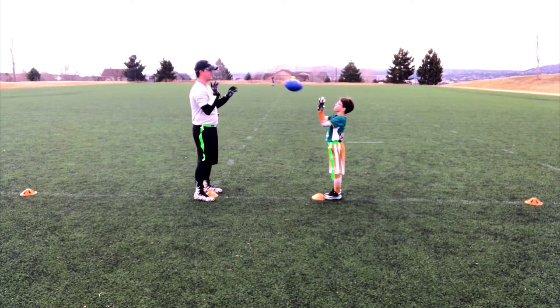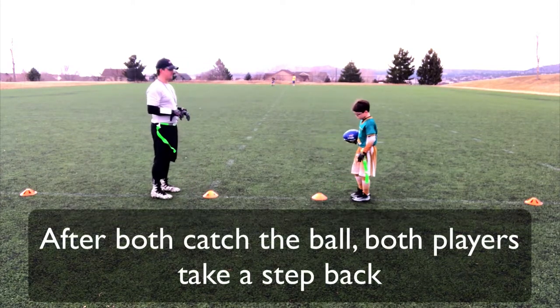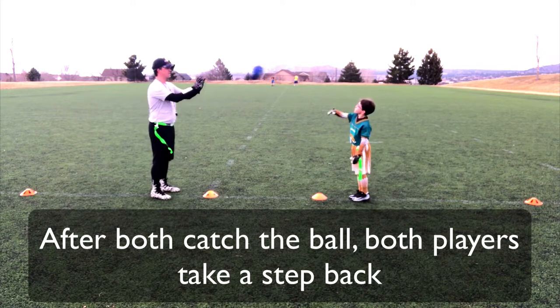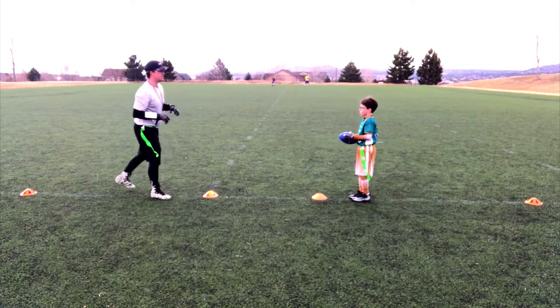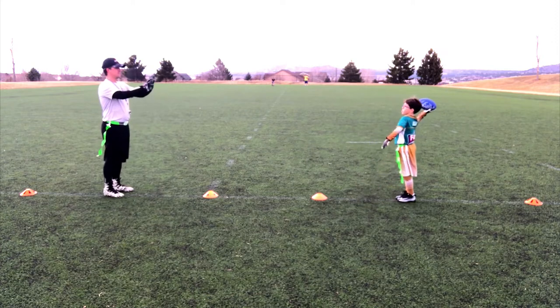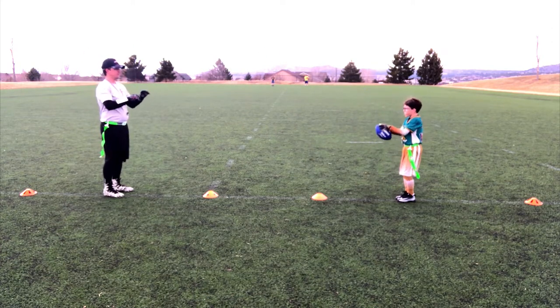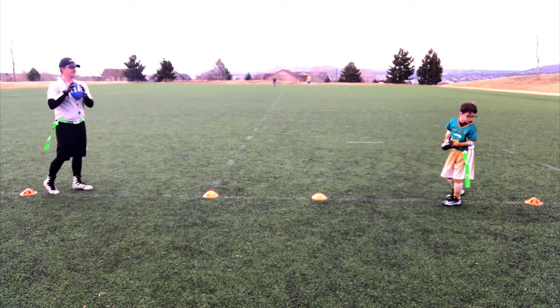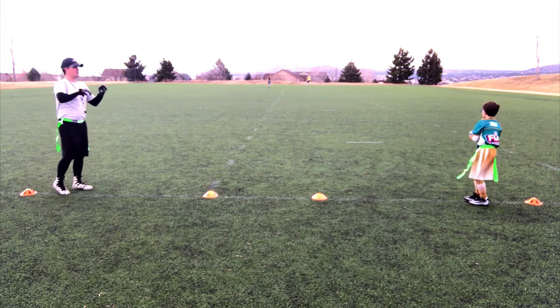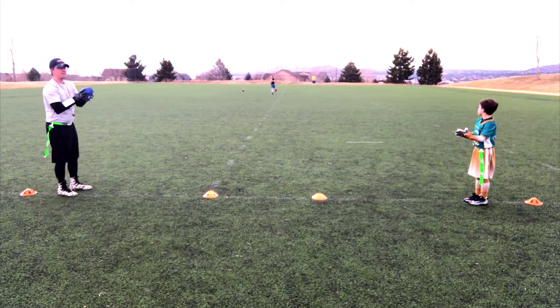Then I throw it to him. Now we step one step back — just one step. Now let's do it again. Nice, put up your diamond. Another step back — boom, I throw it to him, he throws it back to me.